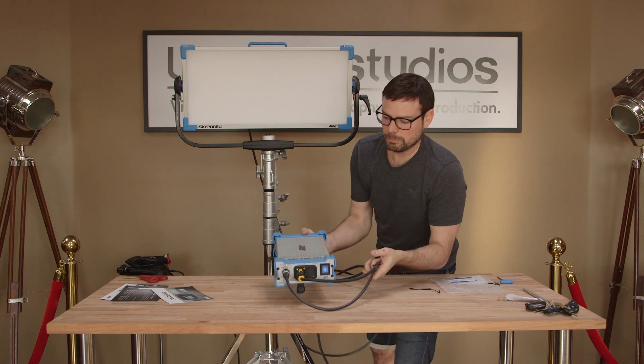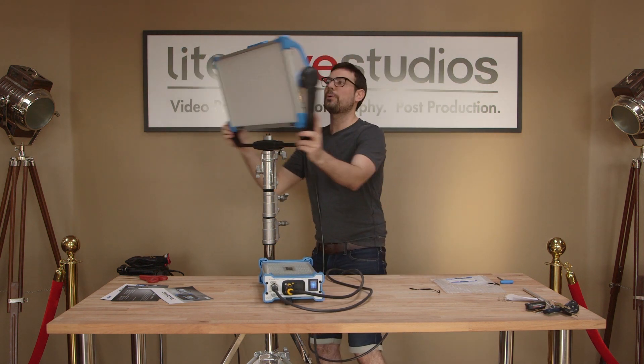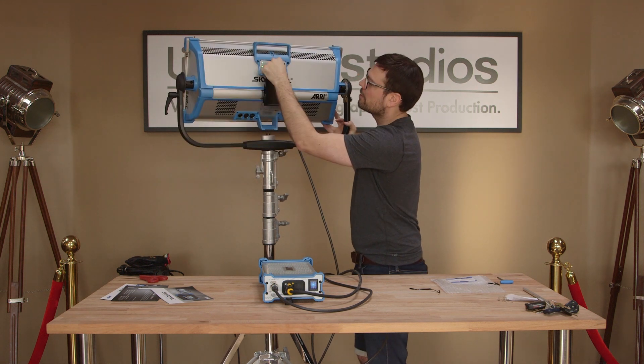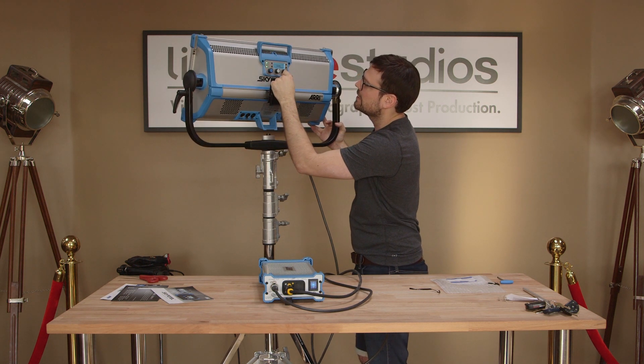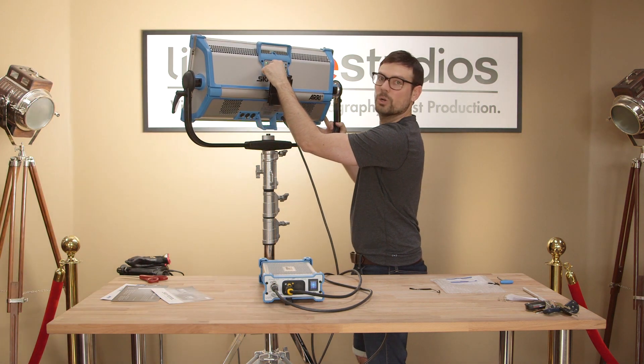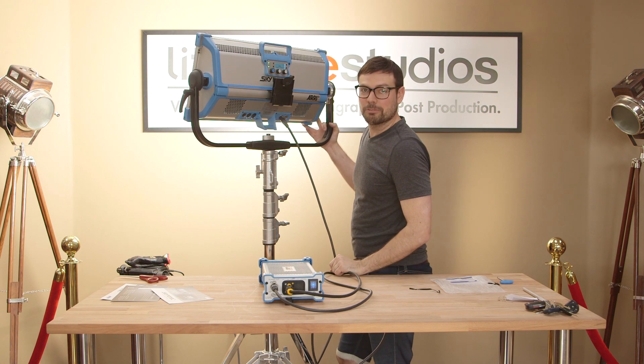That's a nice color — blue. She's turning on, she's warming up, she's getting ready. We've got some options on the back here. We're going to 5600 daylight. Got some green adjustment and intensity. Look at that — that's 100%. 100% beautiful is what it is.